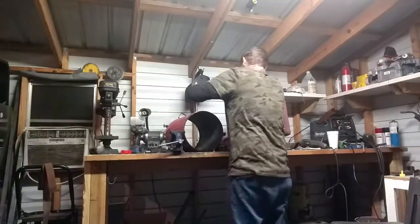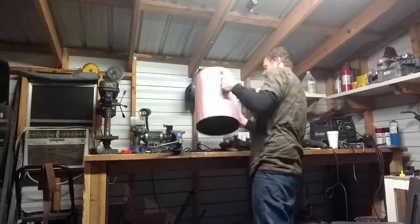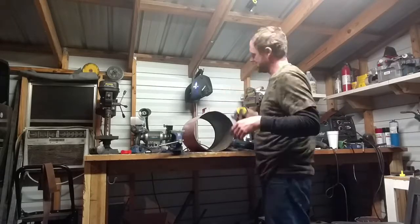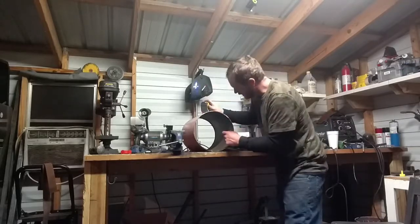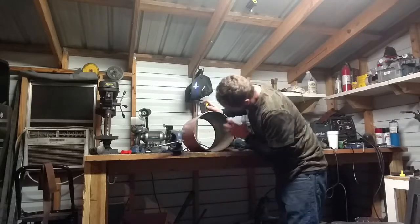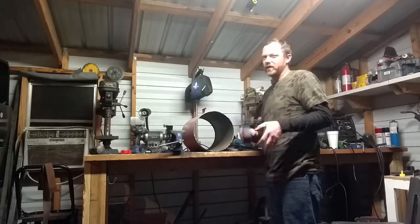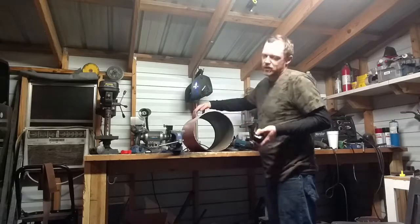So we got the bottom of our forge here. This is just an old air tank — not quite sure the gallon size, but it's got a 12-inch diameter and it's down to a 17 and a half inch length. Plenty big enough. I'm going to use 2-inch thick ceramic wool to line this thing, so 2 inches all the way around. I'll have an 8-inch diameter opening on the inside, 17 and a half inches long. I should have more than enough space, because you don't want to go any more than about 330 to 350 cubic inches per burner.